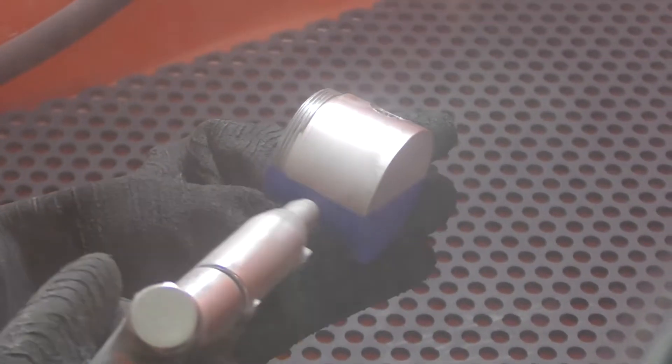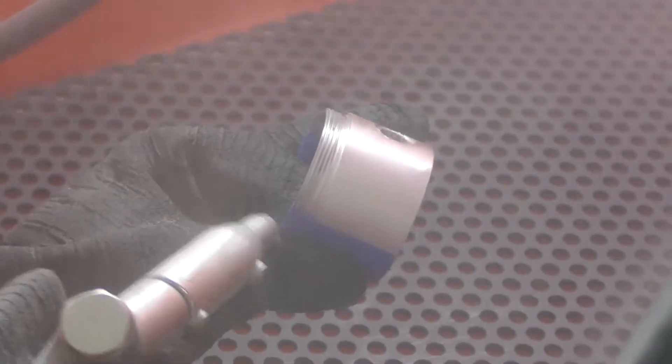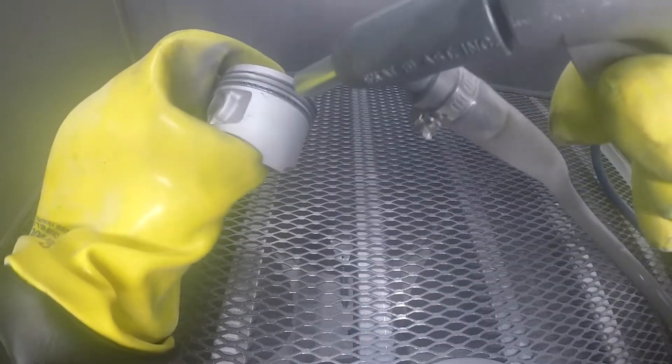It is commonly used to prepare metal surfaces and can be used on some other materials such as composites or plastics. Sandblasting works in a similar way to hand sanding.